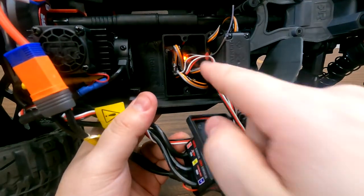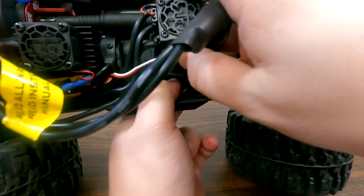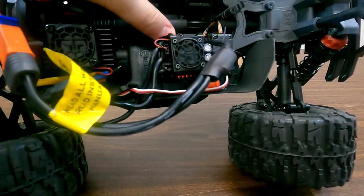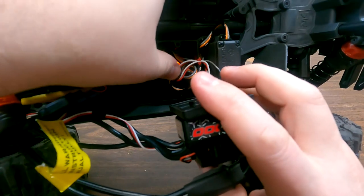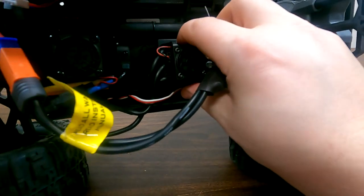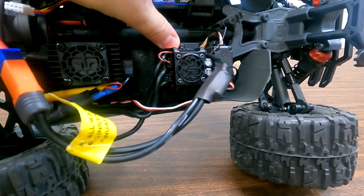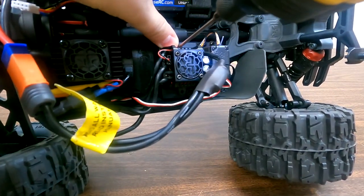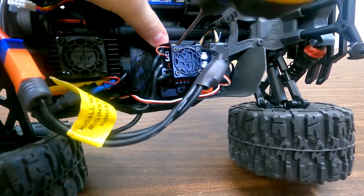That wasn't too bad. So now we've got our wires all situated in here and we can close up this receiver box. Since this box isn't closing very well, that means there are some wires still in the way — and it happens to be that one right there. Just like I mentioned at the beginning of the video, always hand tighten these screws — don't let the driver do it for you.